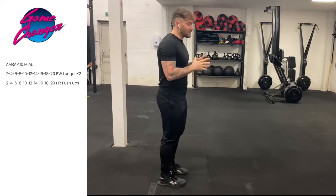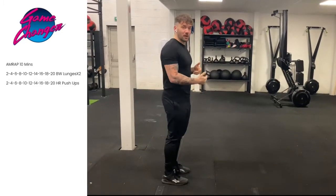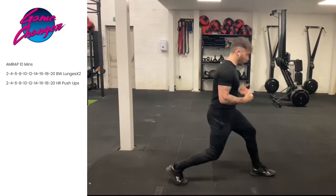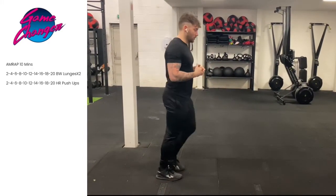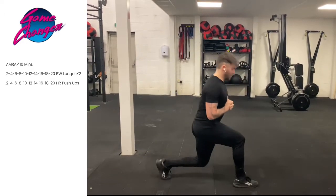Now this is a ladder style workout. So the reps start at 2, 4, 6, 8, 10, 12, 14, 16, 18, 20 and beyond if you can. You're going to see how far you can get in this workout. So our first exercise is going to be the lunge. When we're doing a lunge, that's two reps on each leg. What we're going to do is do a lunge forward, set your knees as low as you can to the floor, push back — that will be considered one rep. So we're counting 10 reps on each leg.